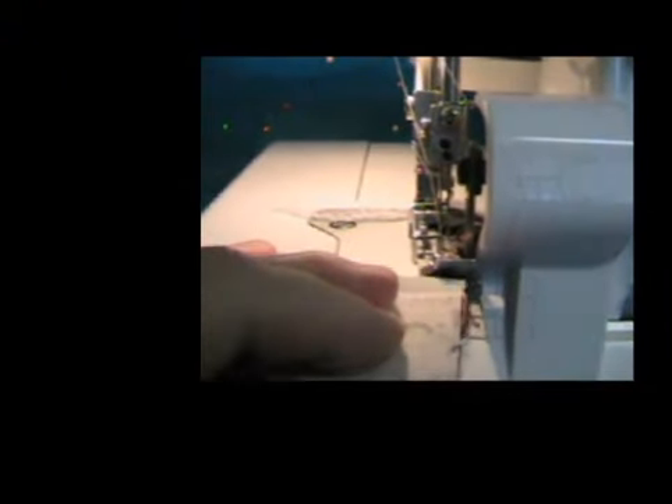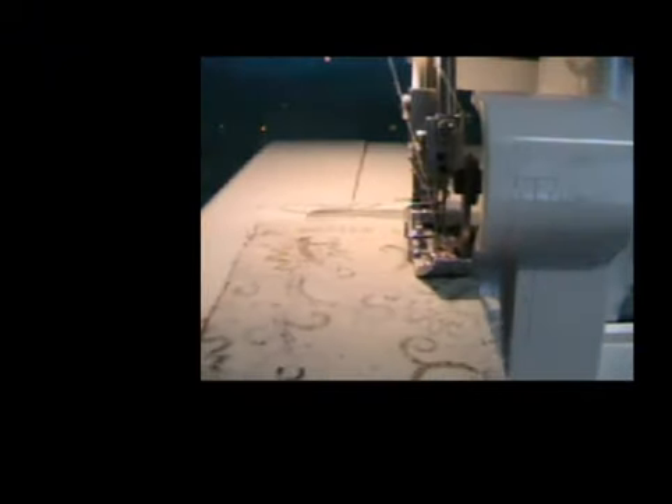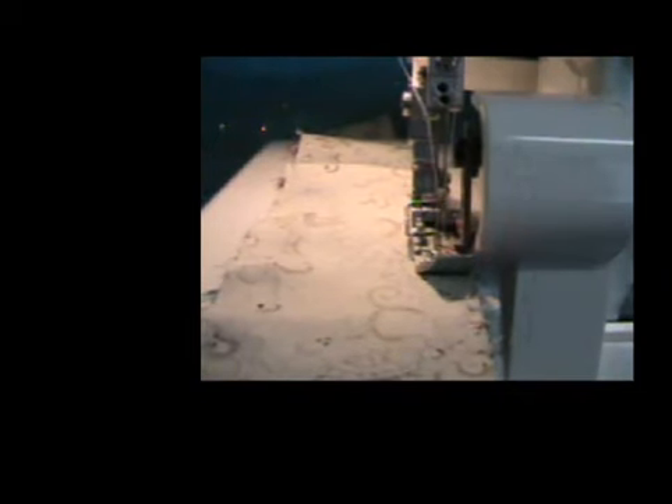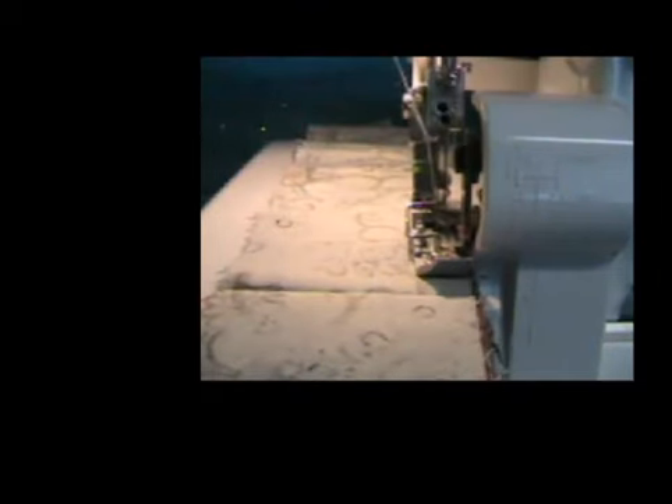We're going to use our serger stitch to sew the light strip together. I'm going to keep it even with my fingers. I need to keep the edges even as I'm sewing across the width of the fabric.